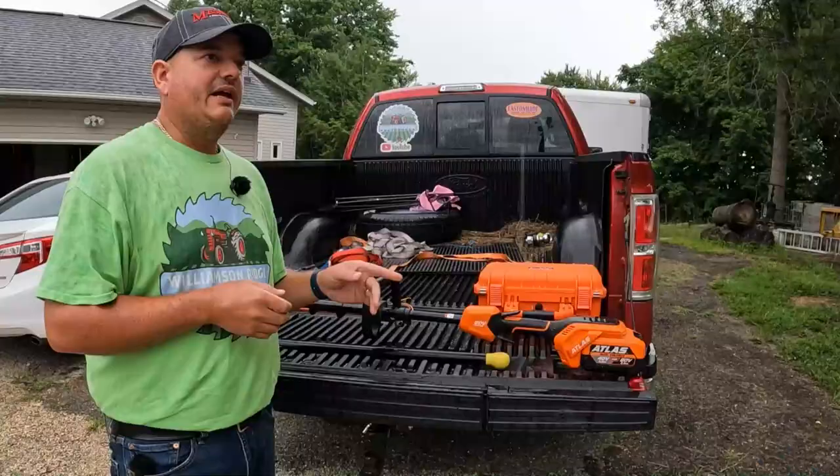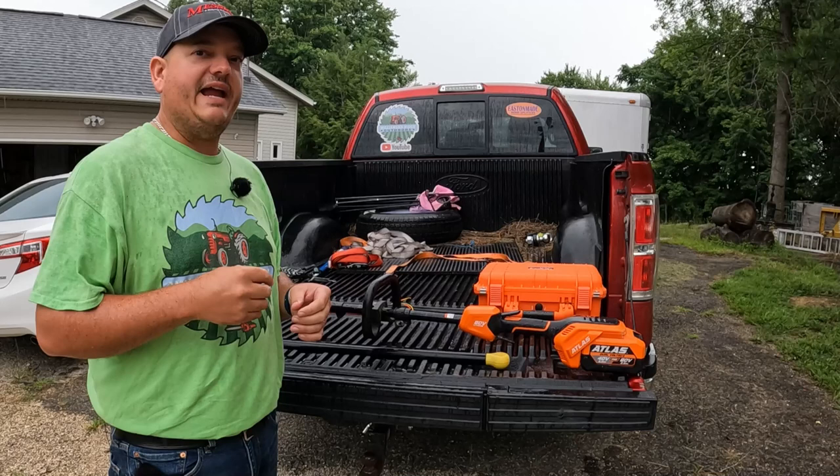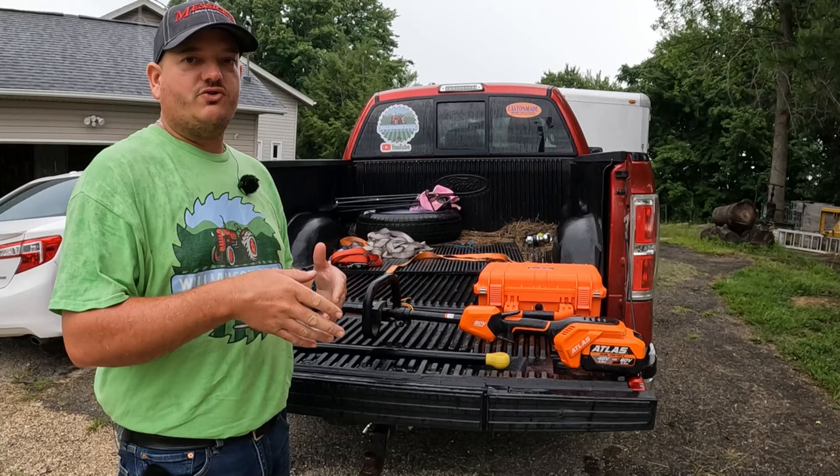I used 10 feet of trimmer line because the capacity for the .095 line is 10 feet, and if you use .080 then the capacity is 12 feet. So I just went in the garage, pulled out 10 feet of trimmer line, cut it off, stuck it through there, wound it up, and we're good to go.